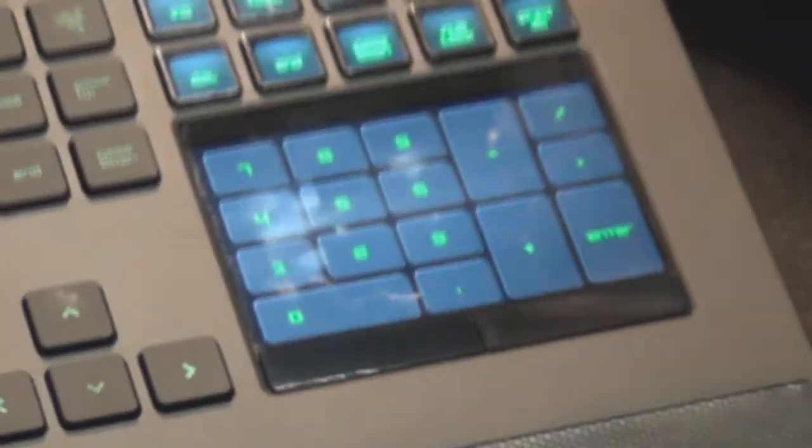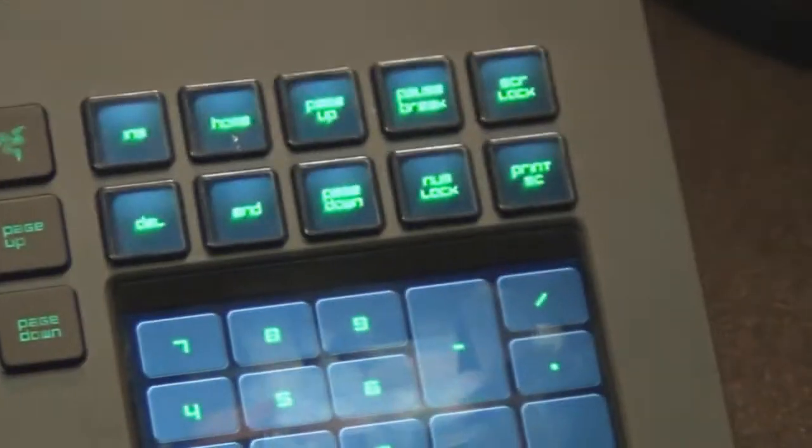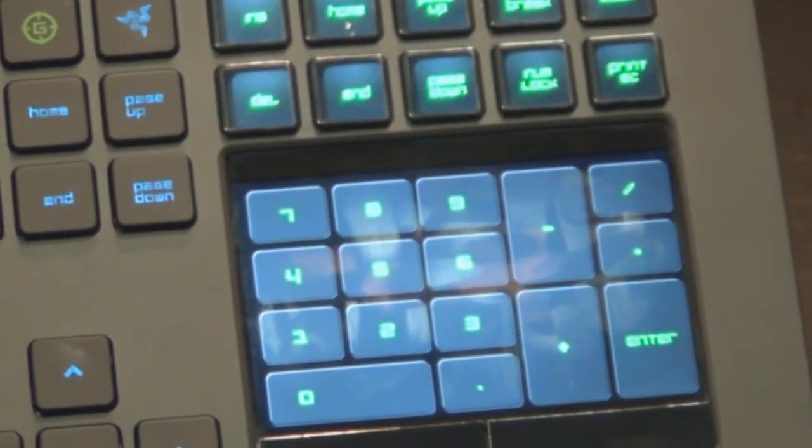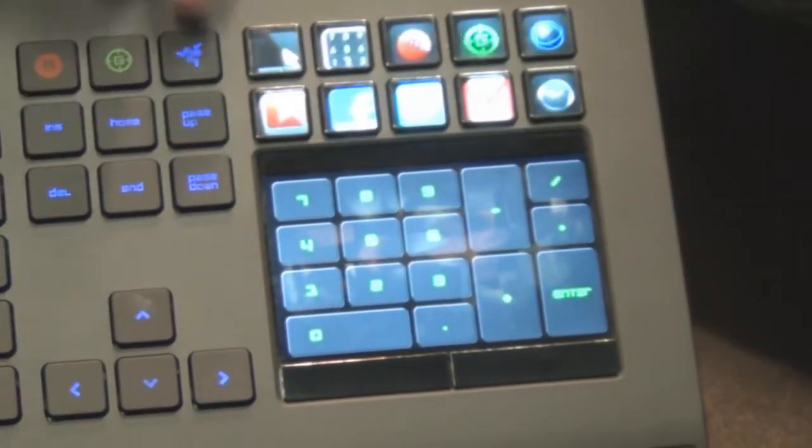This is what we call the Switchblade user interface. It has 10 dynamic keys on top — the keys can change to whatever you want to customize them to. The screen at the bottom can be used as a trackpad to control your mouse movement, and it can also be used as a screen to display information.